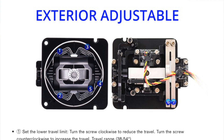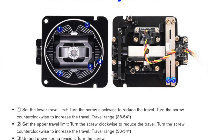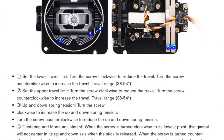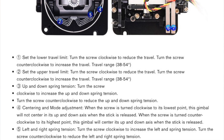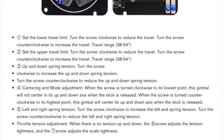You will notice on the PDF for the adjustability features the different numbered sections — you will see 1, 2, 3, 4, 5, 6, and 7. Corresponding right below, you will notice that each number explains what each adjustment does. So that is really important — go ahead and take a look at that.